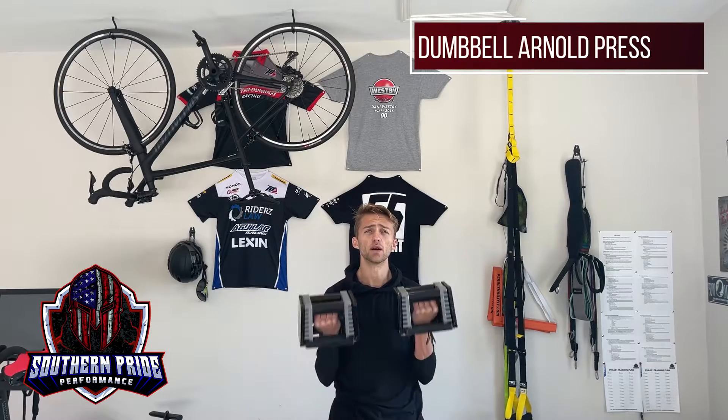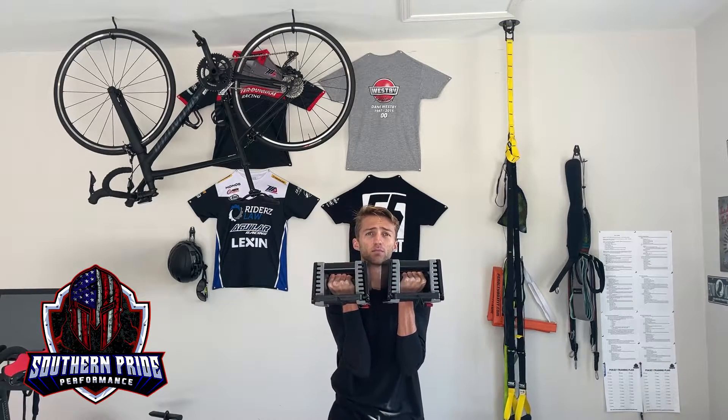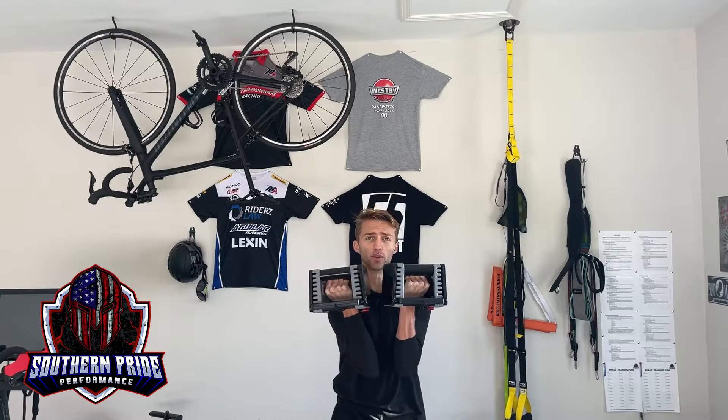With the Arnold press you can either do this seated or standing, either way make sure you're engaging your core. You're going to start with dumbbells or any weights in front of you, and the main emphasis here is controlled rotation and a press upwards.